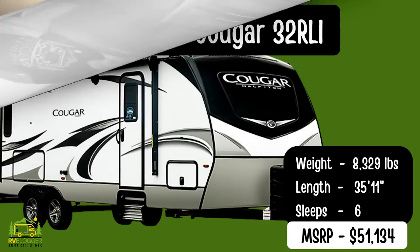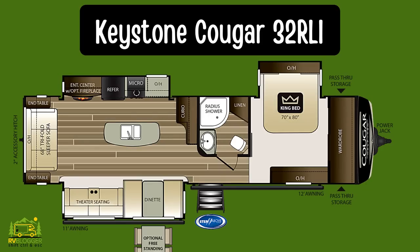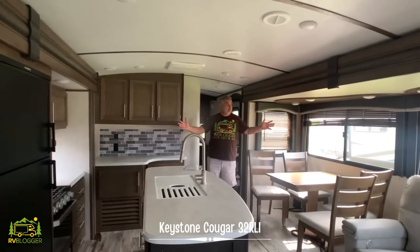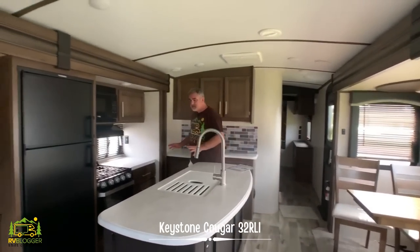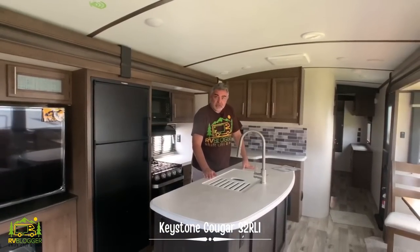There's also additional storage below the king-size bed. This travel trailer is the Keystone Cougar 32 RLI — it's a big travel trailer. Honestly it feels more like a fifth wheel when you walk in here. It's 35 feet 11 inches long and weighs 8,329 pounds. Just look how spacious and beautiful this is — when I walked in I really thought I walked into a fifth wheel.